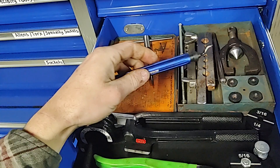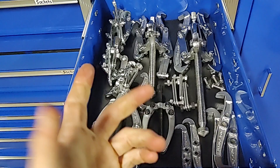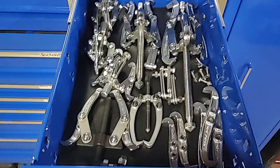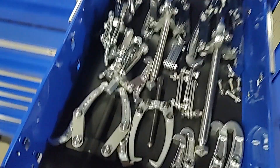Gear pullers — I have the cheap Harbor Freight ones because I like them: they're cheap and I can get them warranted. I don't put an impact on them and I don't break them all that often — it's only when other people use them that they end up breaking. I got a few extras and I make it work. There's some two jaw ones in here too. It works just fine for me.